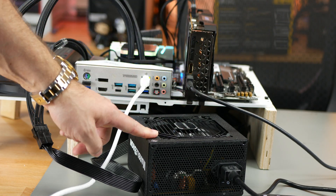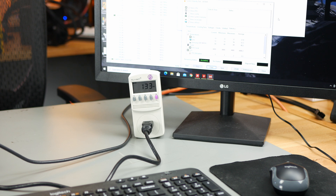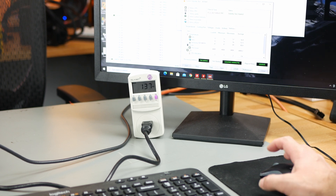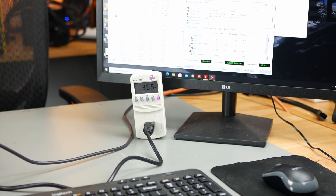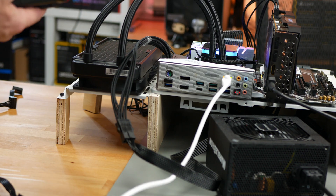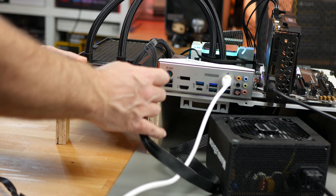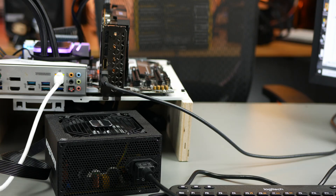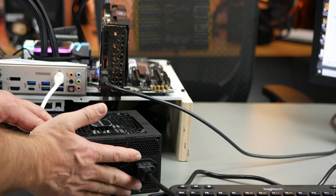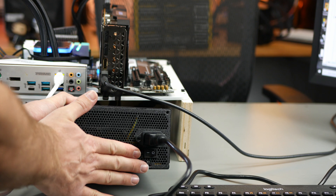Now I've got the Enermax MarbleBron 750-watt connected to the test bench. Pulling identical wattage at idle. Firing up the stress test — looking at the exact same wattage at load, maybe just a few watts higher. Getting about the same current to the CPU and GPU. About 1 amp more on one line, and the same 11.7 amps on the other. For my completely scientific observation: this fan is spinning a lot slower and pushing a lot less air than the Corsair PSU did. A tiny bit of warmth to the touch, but overall a very cool PSU.